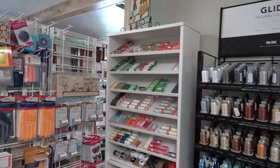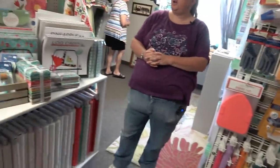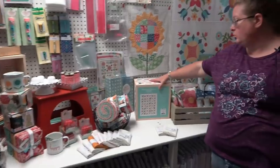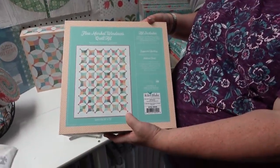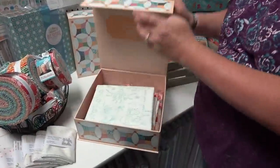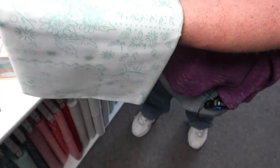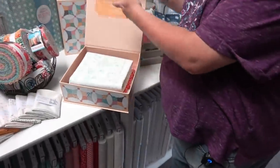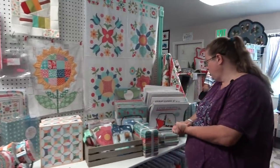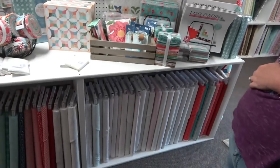They also carry Aurifil and have all kinds of notions. They have a Lori Holt section right now featuring the Flea Market line — they have a Flea Market Windows quilt the boss is currently working on putting together. The background fabric is gorgeous — it reminds you of cross stitch from childhood. They just received the new Lori Holt Stitch line and are in the process of getting those kits ready.